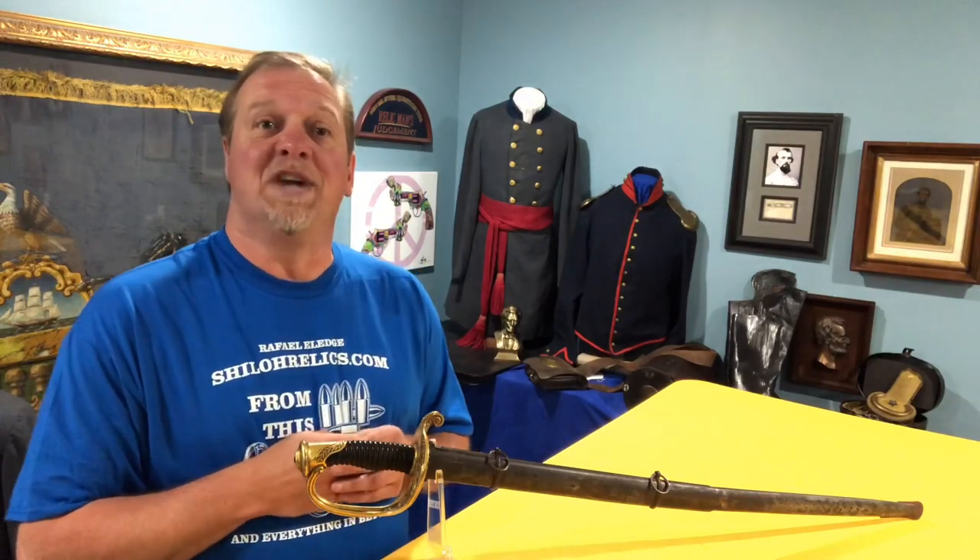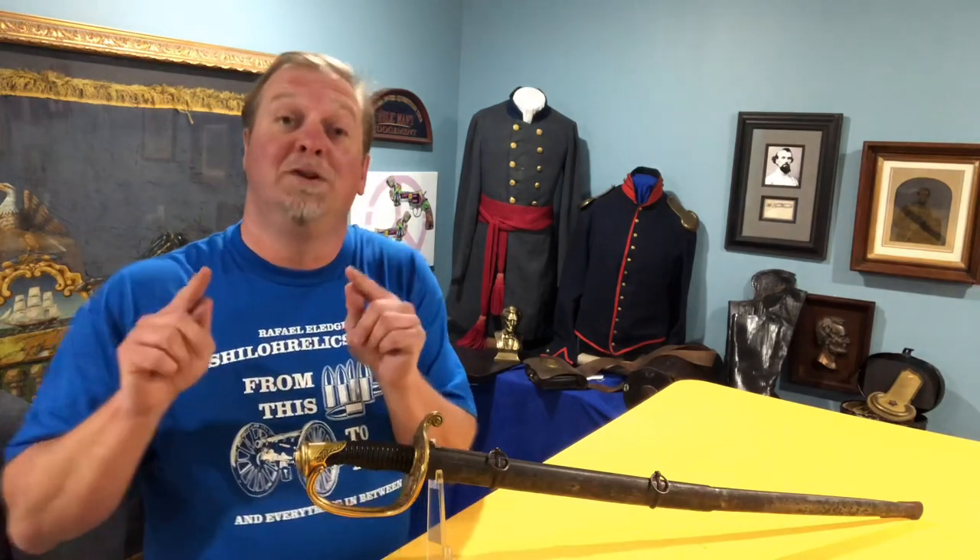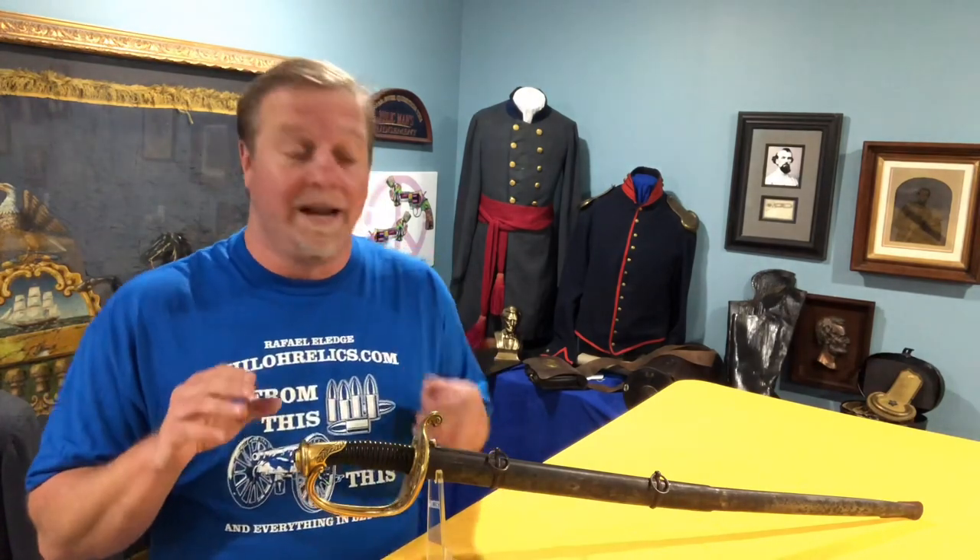Hey you guys, this is Raphael from ShilohRelics.com. I hope you're all well today. I'm doing great and I'm glad to be with you again. Today we're going to talk about an interesting sword and I'm going to do something that is as close to magic as you will ever see me do. So let's jump right into it.